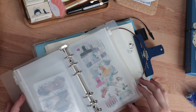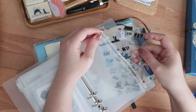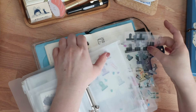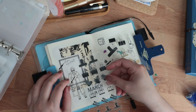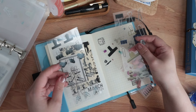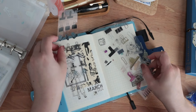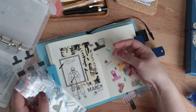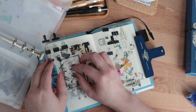He currently has a Traveler's notebook insert where he has some clippings from his bags of beans, and I think he rates them and adds what coffee notes there are or something. Once he's done, I'm going to ask him if I can do a flip-through of his coffee journal for one of my videos, if that's something that you guys want to see — how Kevin journals, how my husband journals.